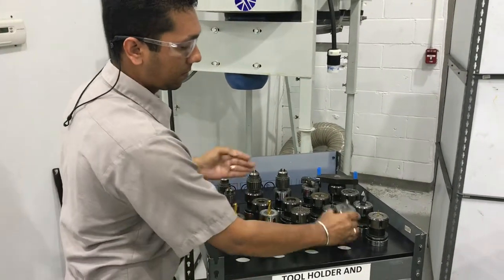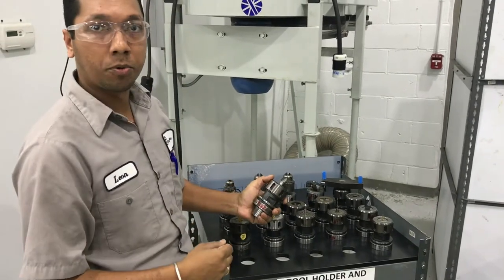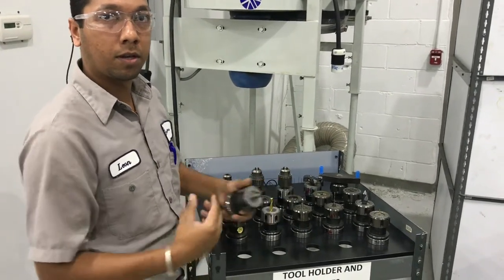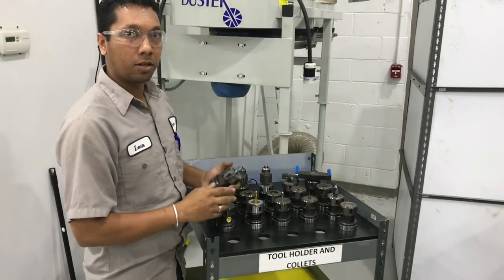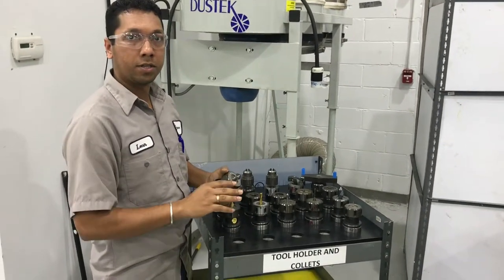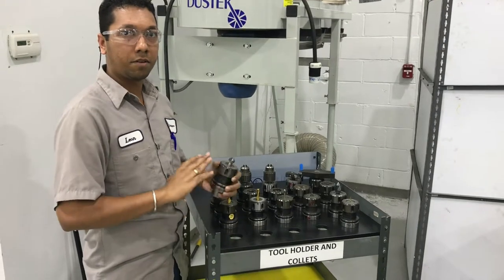I'm going to preset the height of my tool. So when I need to run a program, I just take the tool, put it in, set the plumb horse, and that's it. Then I put the tool back and do the operation. Just have everything set already.